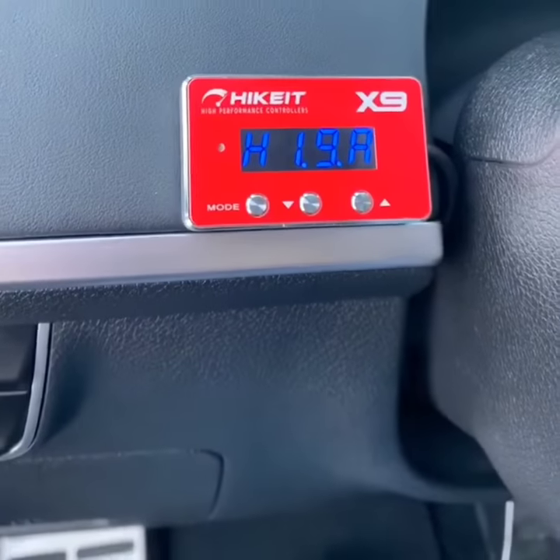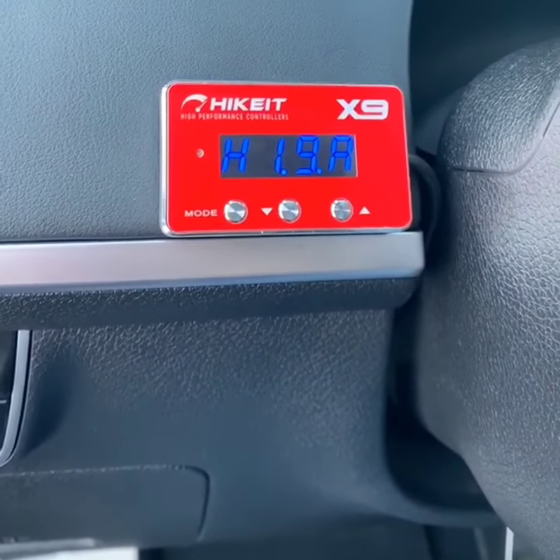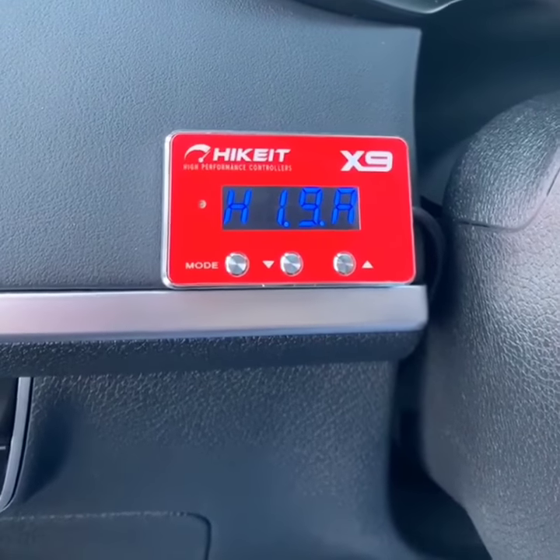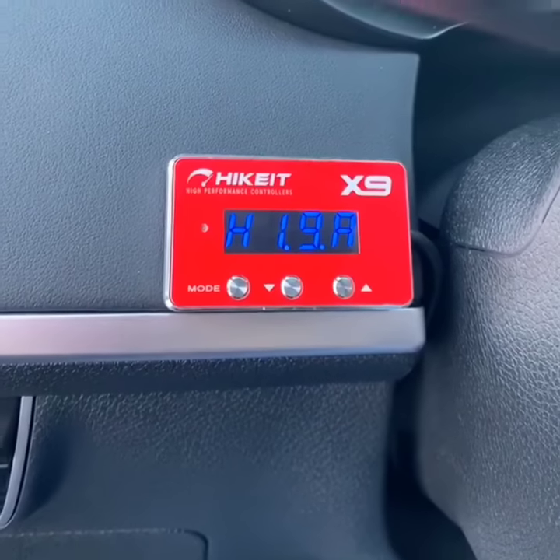I'm doing another video on the Heikitt X9 High Performance Controller. I wanted to show you how the anti-theft function works. You're in your car, you come home at the end of the day, or whenever, and you want to put your car in lock mode.